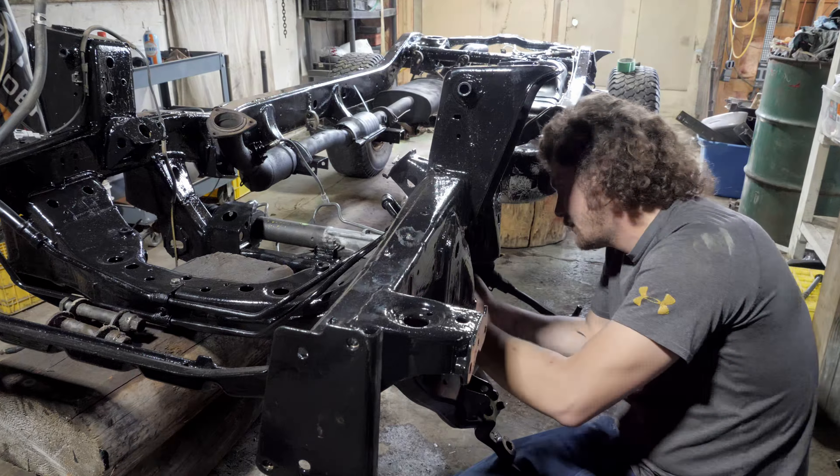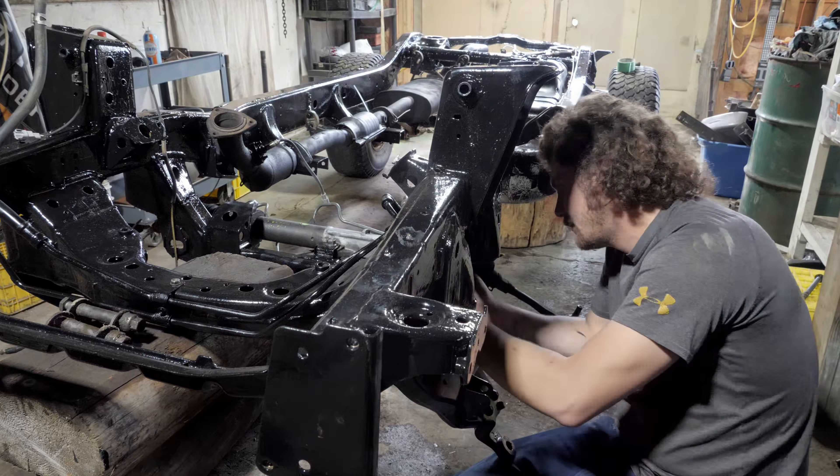Now that she's got brand new control arms in, I'm going to toss the spindles in. These are not the final spindles I'm going to use — I'm not going to reuse the ball joints, I've got brand new ball joints and everything ready to go, it's just not on this setup. So temporarily I'm going to take all this old stuff, bolt it up in here, and then the frame will be mobile again.